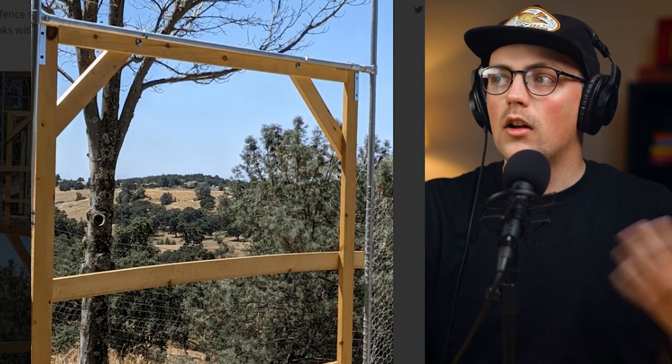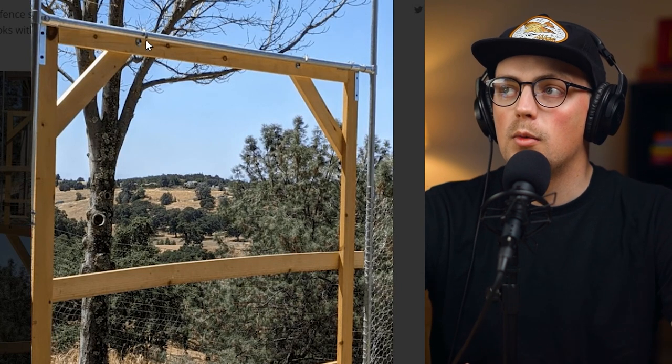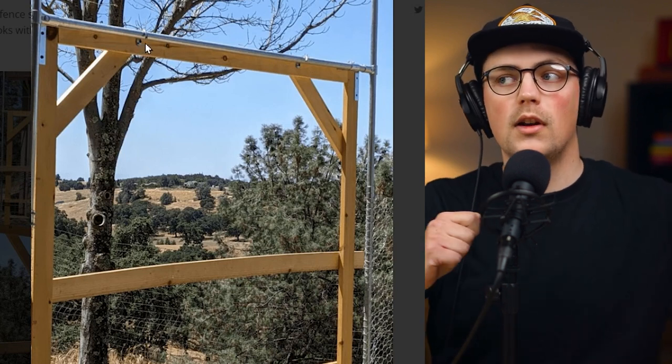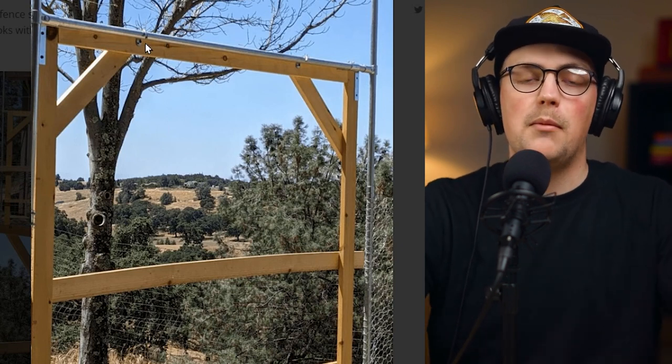All she did was create this door with wood and then she made some hooks with some metal coat hangers. She just grabs the door, unhooks it, and moves it off to the side, gets in there, does whatever she needs to do, and then she can just hook the gate back on there.